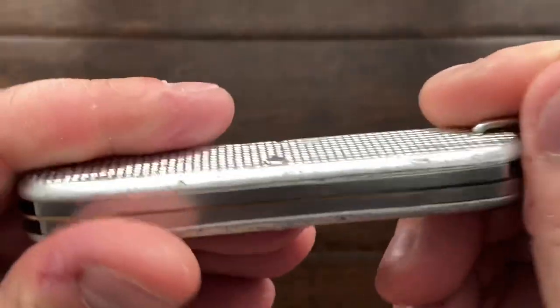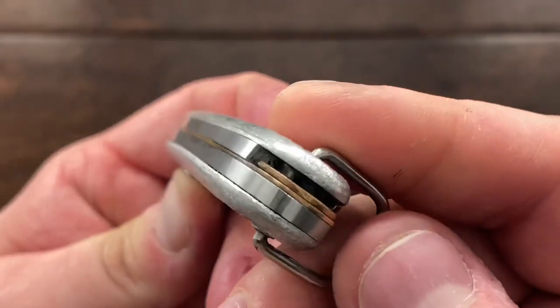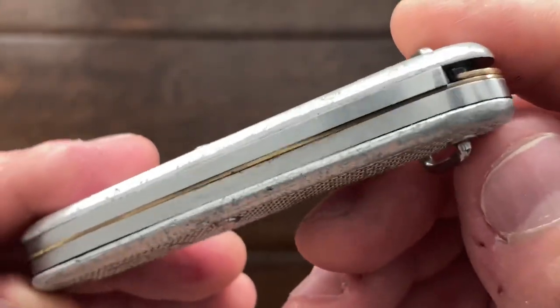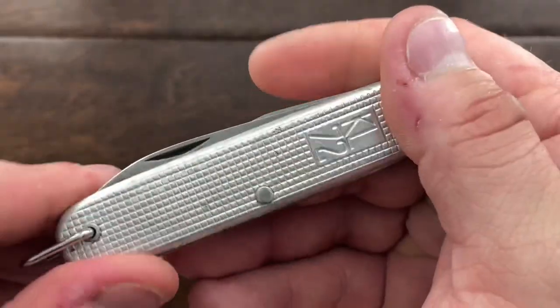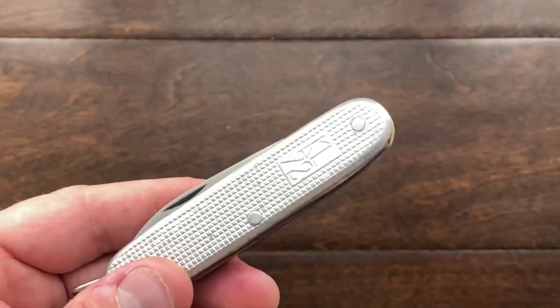The springs on this are very, very thick — not very polished, not very refined. You also have the brass liners there. This knife is definitely made for the military.